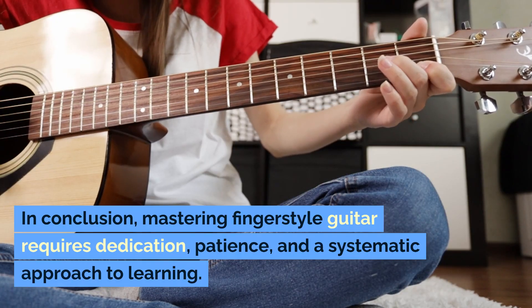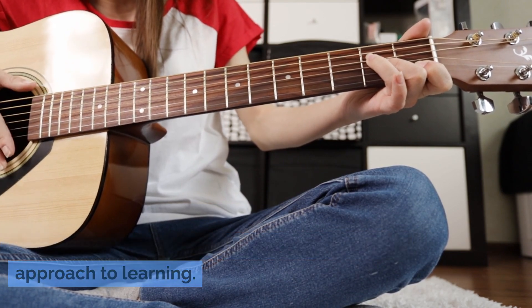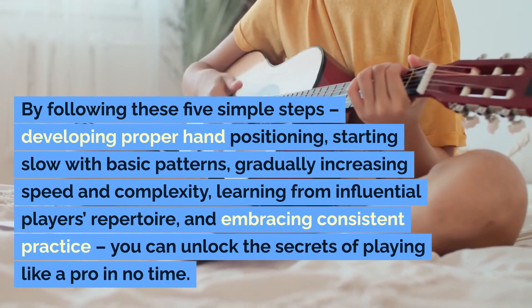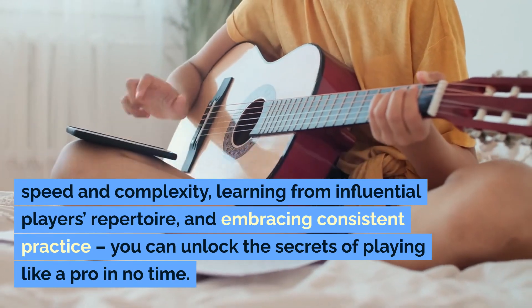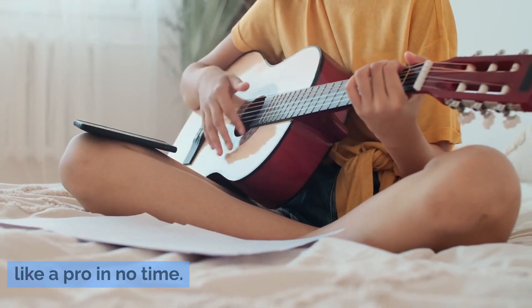In conclusion, mastering fingerstyle guitar requires dedication, patience, and a systematic approach to learning. By following these five simple steps — developing proper hand positioning, starting slow with basic patterns, gradually increasing speed and complexity, learning from influential players' repertoire, and embracing consistent practice — you can unlock the secrets of playing like a pro in no time.